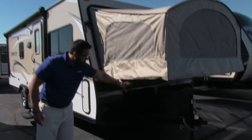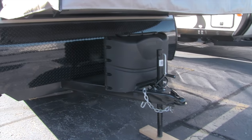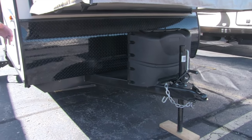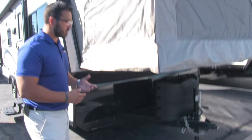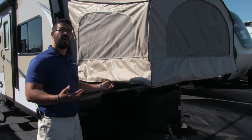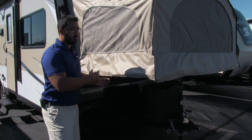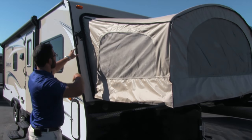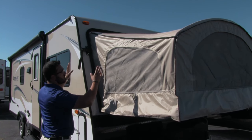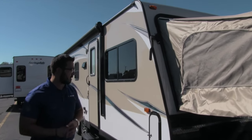Right down below, underneath our main bed here, you will see the propane tank cover. Inside there are two 20-pound propane tanks, nice and easy to access. The beds themselves are very easy to drop down and make. You basically just undo these levers on either side, the bed drops right down, then you can go inside and finish it up — a very easy process.